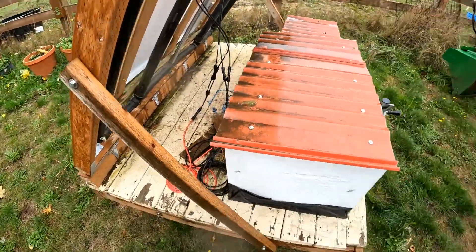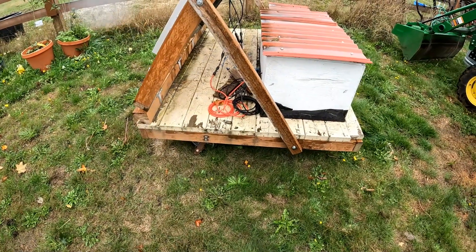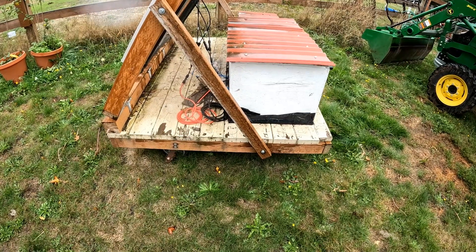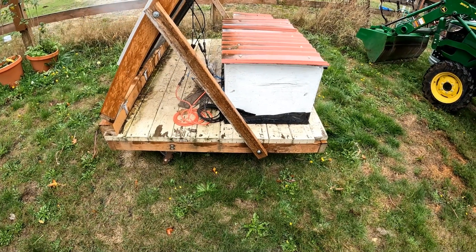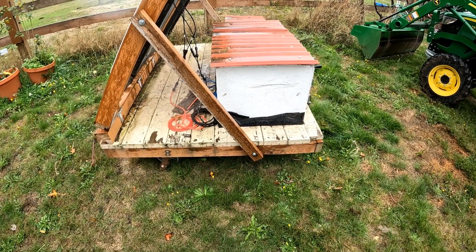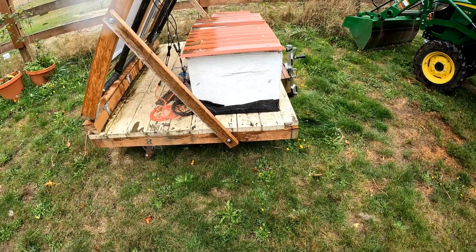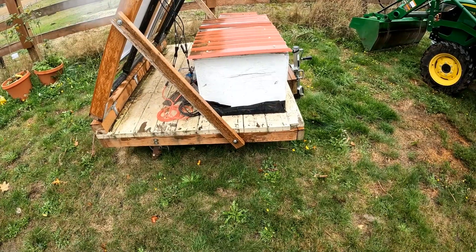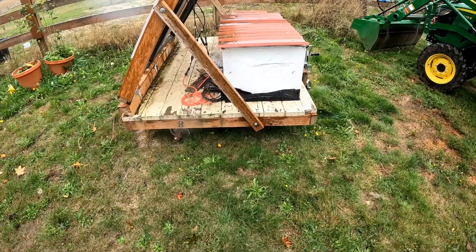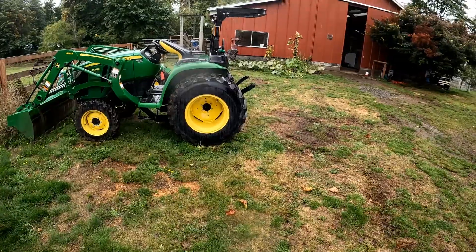My idea for this was to make it mobile — move it around. It's really not that mobile, but what I want to do is build a solar generator instead of buying one. I know I can get one for sixteen or seventeen hundred dollars, but by the time you really get it, it's probably twenty-three to twenty-five hundred.